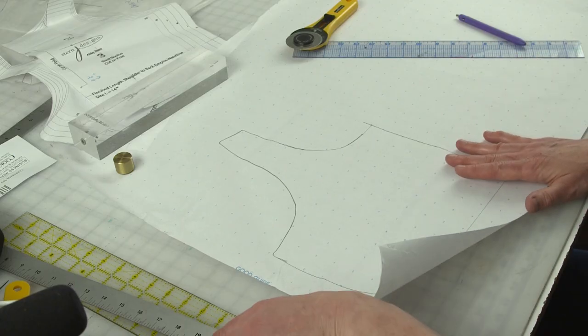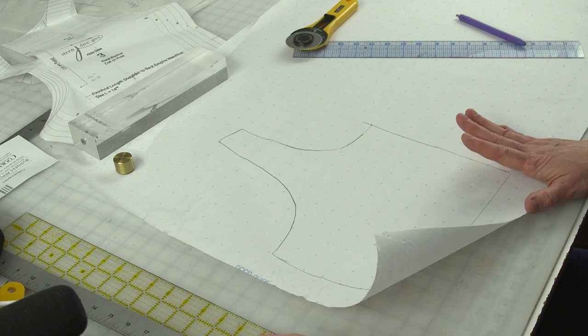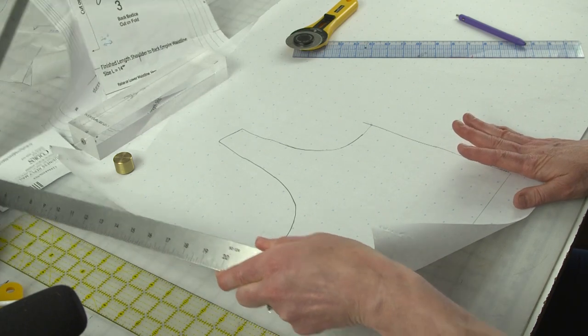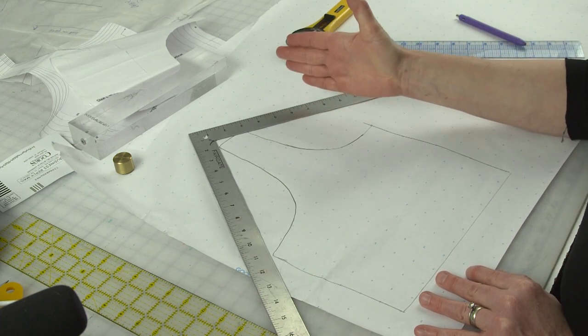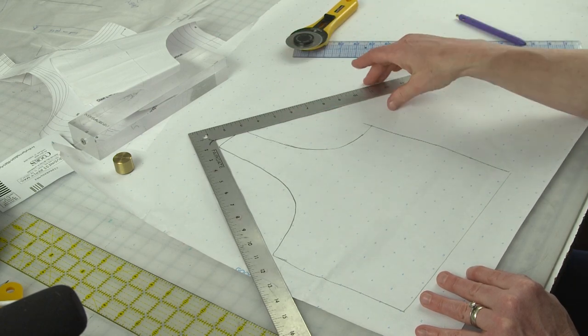Something really helpful to work with this technique is an L-shaped ruler, because what we're going to do is square off the top of this to create the straight top edge of the cowl. The first thing I want to talk about is determining how much we're going to be spreading the pattern to create the cowl. The easy way to do that is put a tape measure around your neck and create a circle with the tape measure to sort of give you a guide for how far the cowl will drop. I want to do a relatively high one — not a super low one.